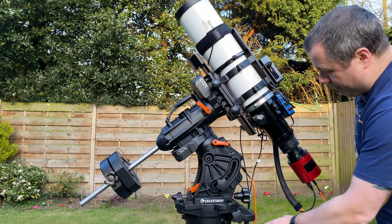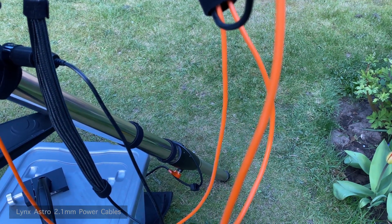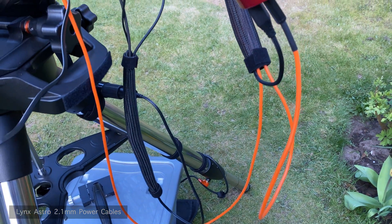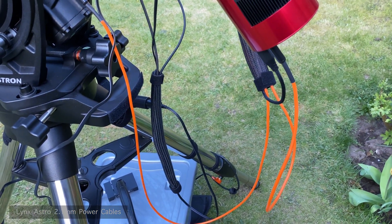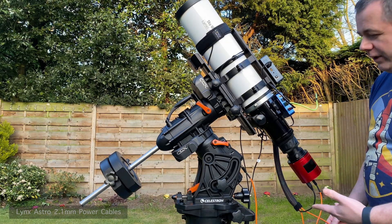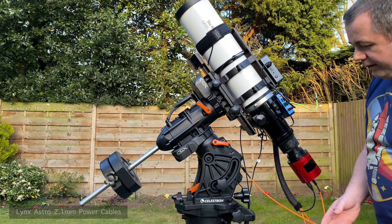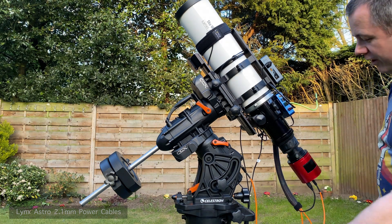You'll notice these orange cables — these are Lynx Astro shielded cables. The reason I like these is that unlike your traditional rubber-molded cables, these things just drop. They don't start curling up — they just naturally fall flat. So it makes it really nice when the telescope is slewing that you can predict where they're going to go.